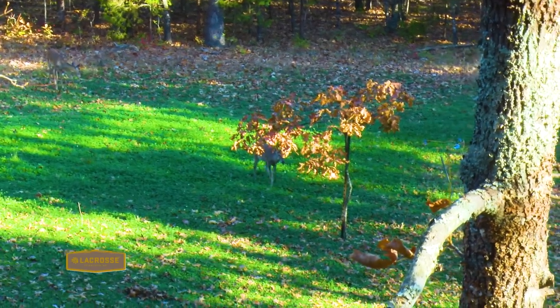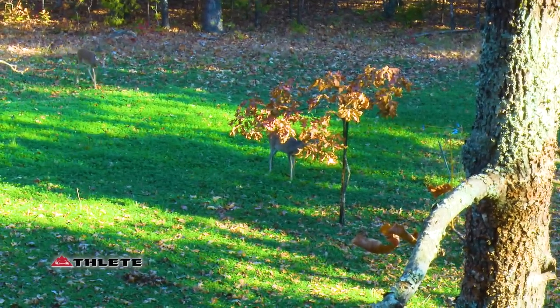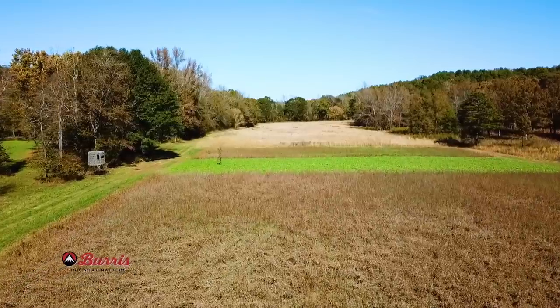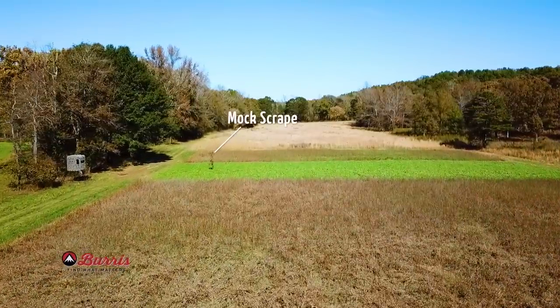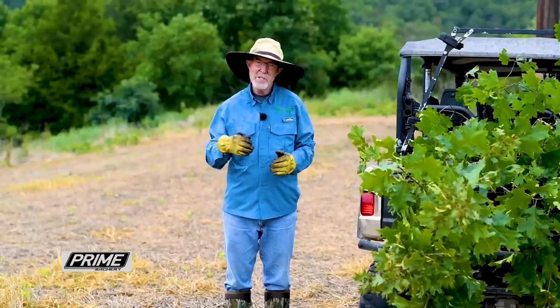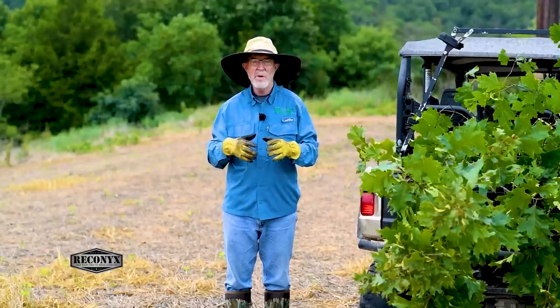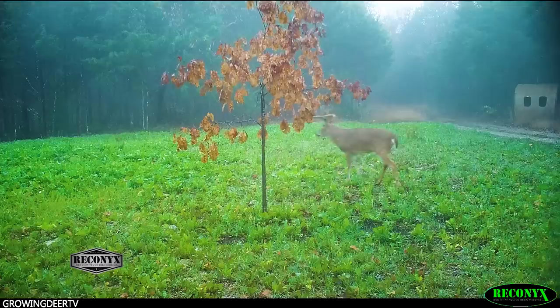The purpose of a mock scrape is not to take over native scrapes, but to add another scrape in an area that's accessible and favorable for a hunter. When locating a scrape, there's a lot of strategy involved. You don't want to just willy-nilly put one out, but rather locate them where you know deer are passing by.